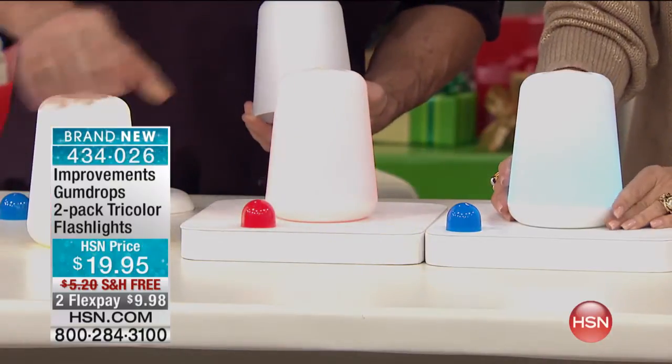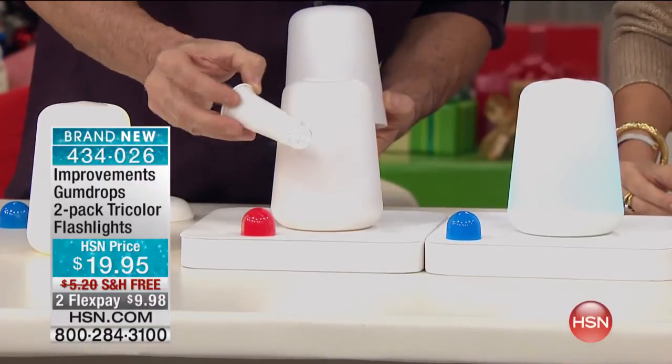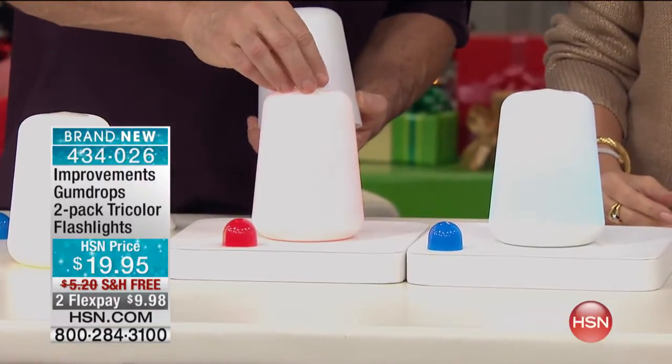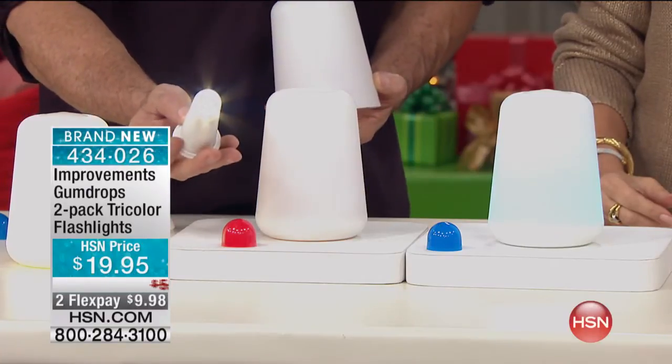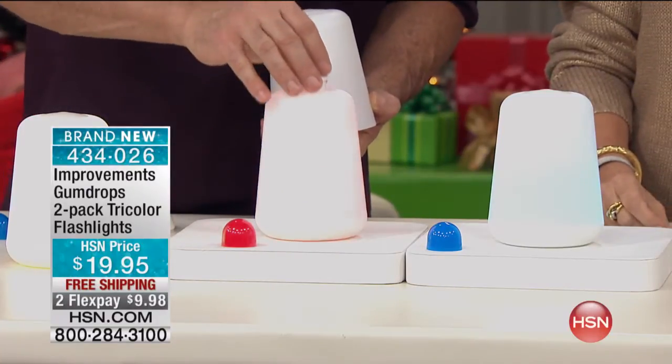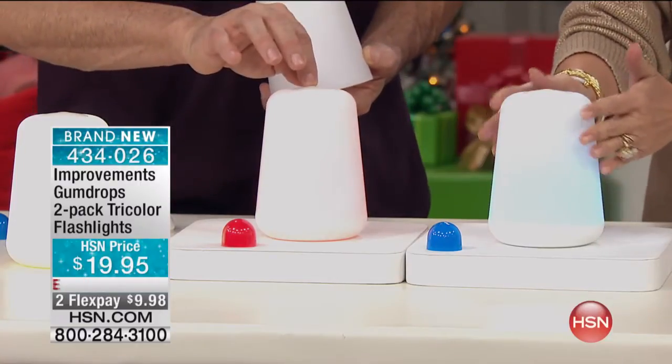And then as we're inside here, I can show you. It pops right out, and there's your flashlight. You can use it to check on things in the house, find the cat, make sure the doors are locked. If you're camping or RVing, you've got this — and this soft LED burns for 10,000 hours.